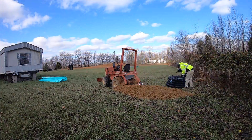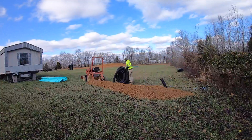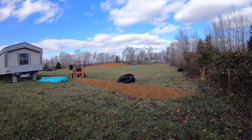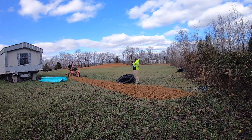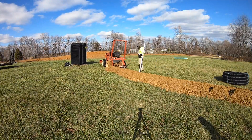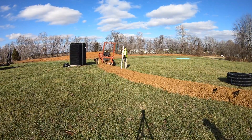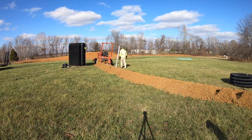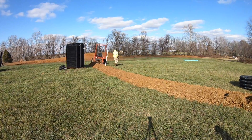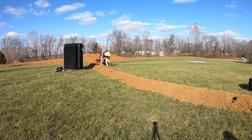Here we are just getting started on the curtain drain. This is basically like a French drain that goes around the lateral field, and what it does is it works to collect water before it hits the lateral field — groundwater or rainwater that could flood out the lateral field. These are typically required on sloped sites as well as sites that have clay soils or soils that don't drain very well. In order to keep groundwater away from your lateral field, which is treating your effluent, they install these curtain drains on the uphill side of the field. That way it'll intercept clean groundwater and discharge it below the system rather than infiltrating clean water into the effluent system.